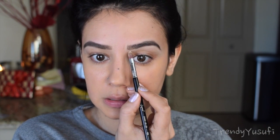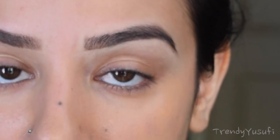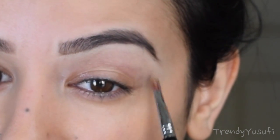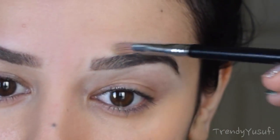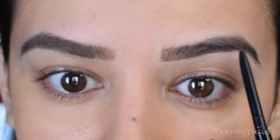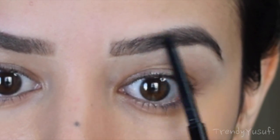Just going to get some more of the concealer and be a little more precise. I went ahead and cleaned off my brush and I'm going downwards to help blend it on my eye and make that brightness fade away. Just like that. Now I have a little bit of a gap right here, so I'm just going to fill it in. To have control, always go in the direction of hair growth.